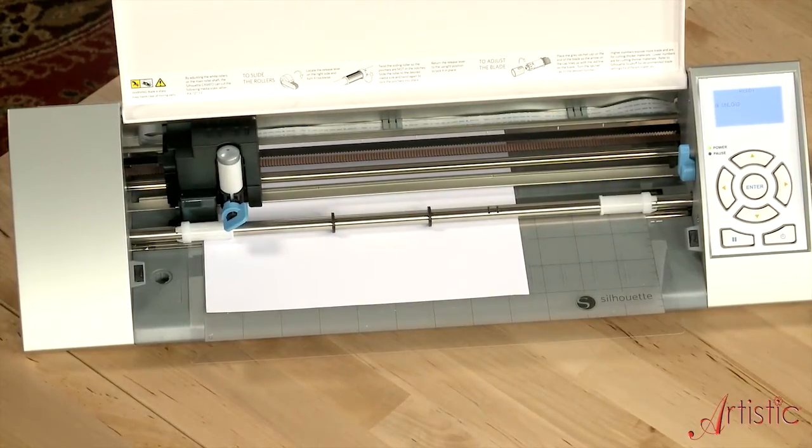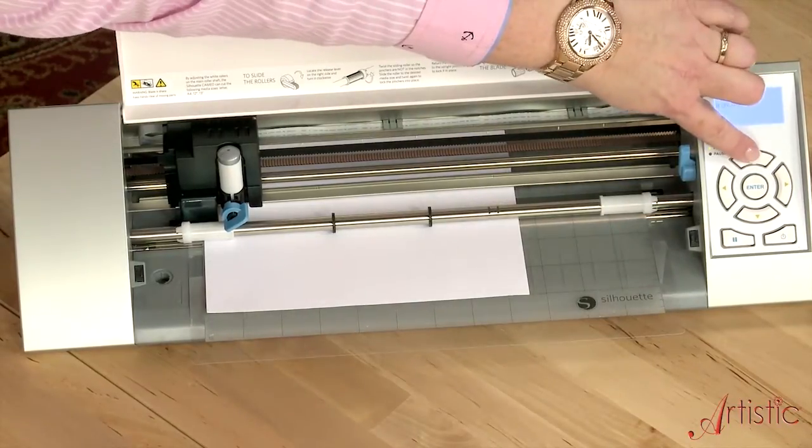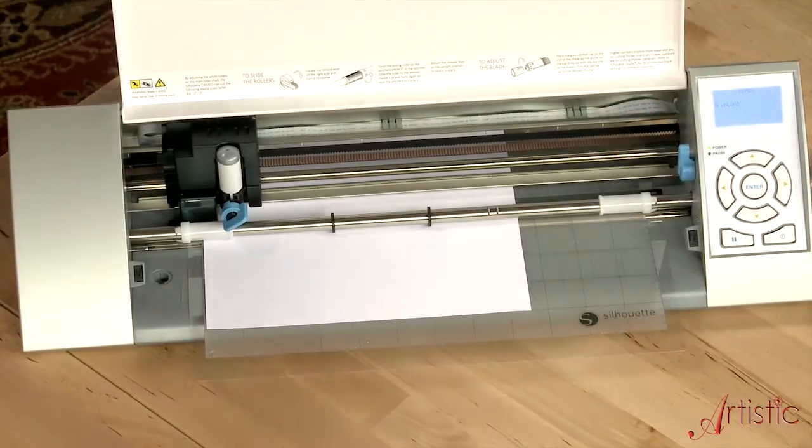I think that's a little low, so I'm going to go ahead and bring it up a little bit more. When you're ready, even though we're printing, we're going to still click on the Cut button.